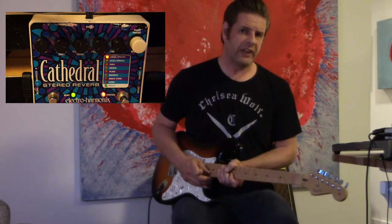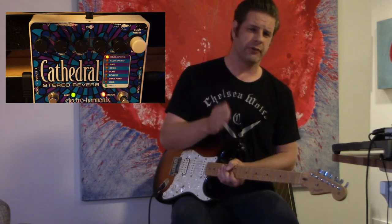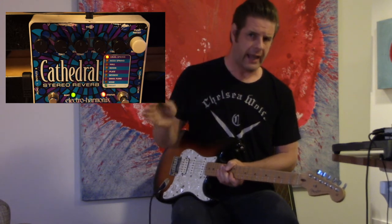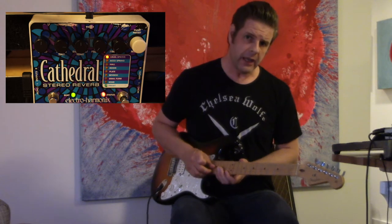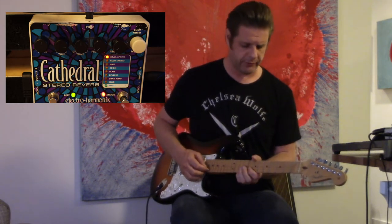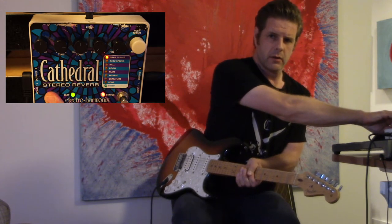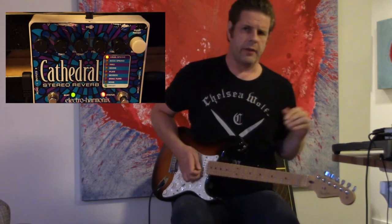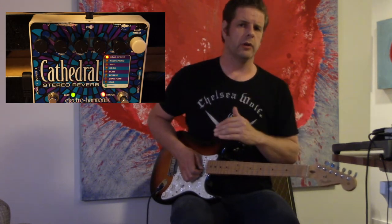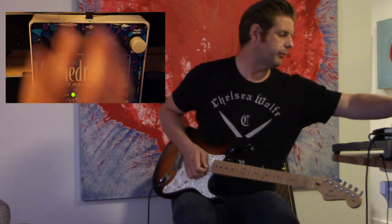There's a tap/infinite button. The tap function lets you control the pre-delay or echo depending on which setting you're using. If you hold it, it gives you infinite reverb — it sustains for as long as you hold the button. The damping/tone control makes the reverb brighter or darker. Bringing it all the way down gives a pretty dark sound.